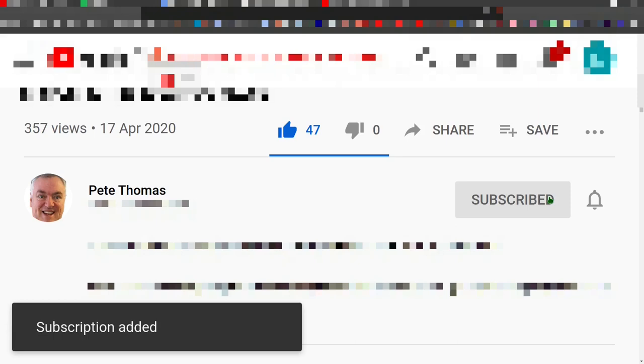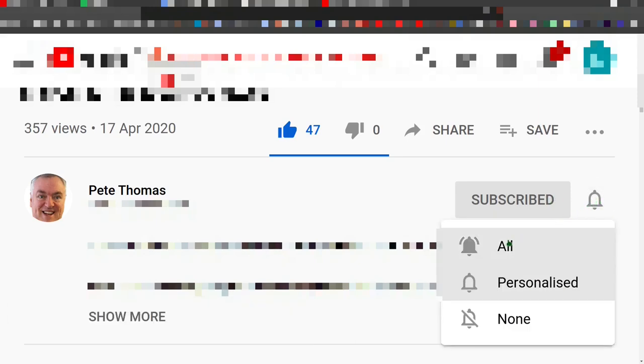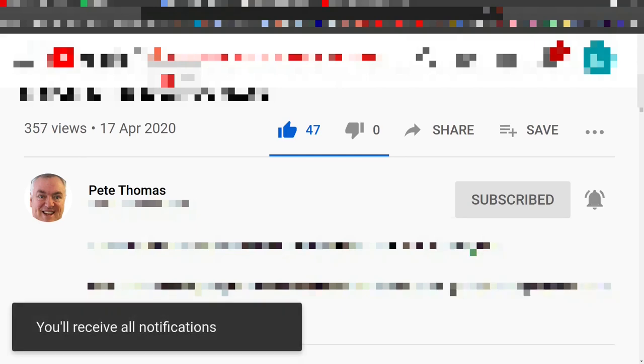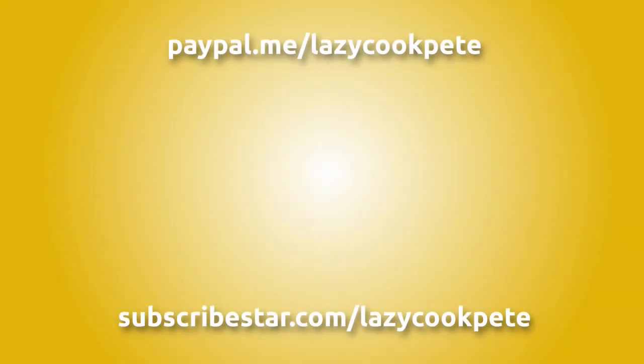Don't forget to click the bell icon and select all to receive notifications for all my future videos. It would be great to hear from you in the comments — I'll try to get back to as many of you as possible. You may wish to check out these titles or even help me out with a donation using the links in the description below the video. Thanks for watching.